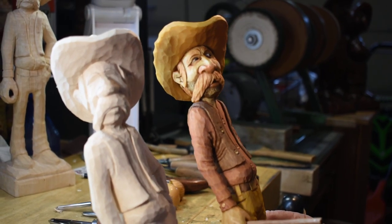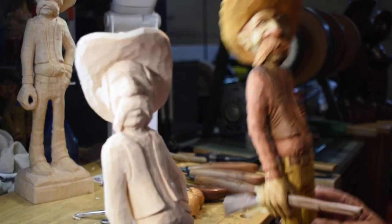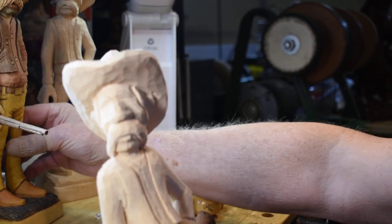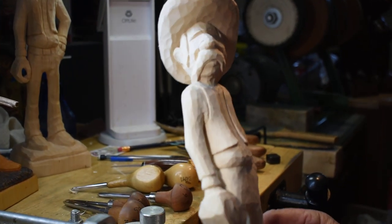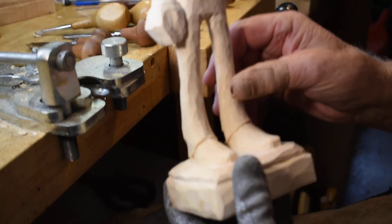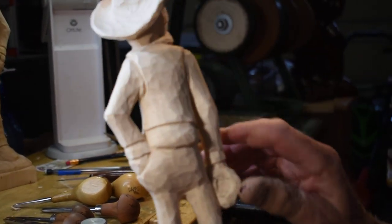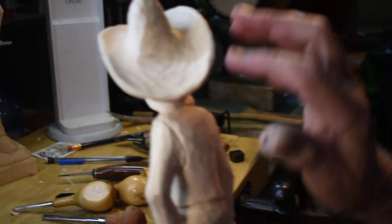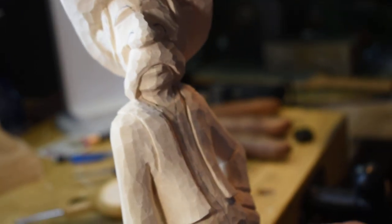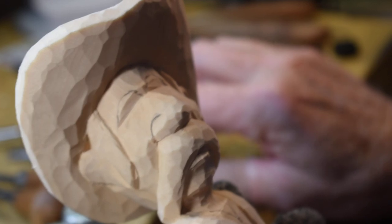Hey everybody, we're back. We're going to get started on this stash again. I'm going to put this finished one over here. Off-camera I went in and cleaned him up a little bit, put in the vest, cleaned around the boots, the pant legs, and the hat. Today we're going to work on the face area.